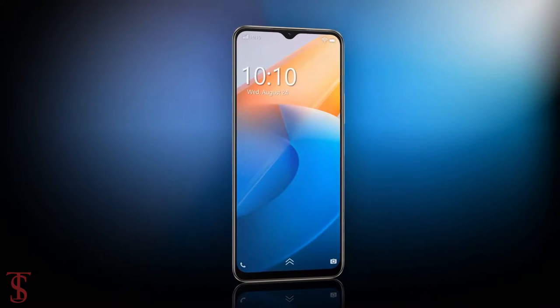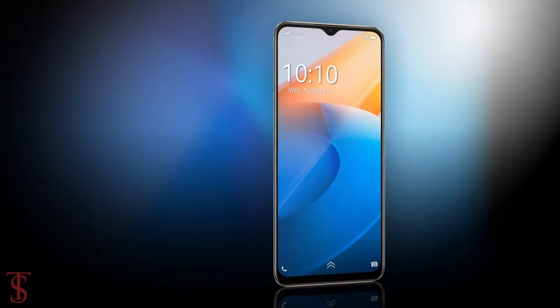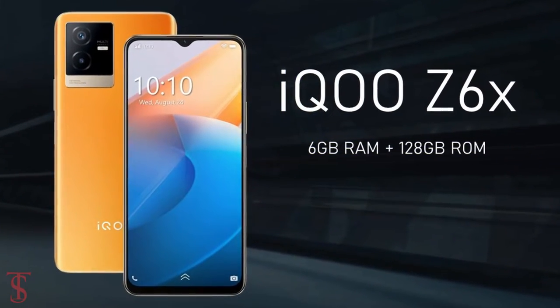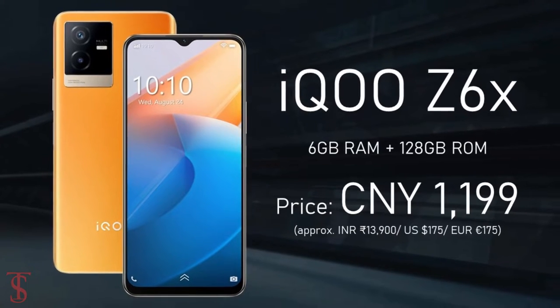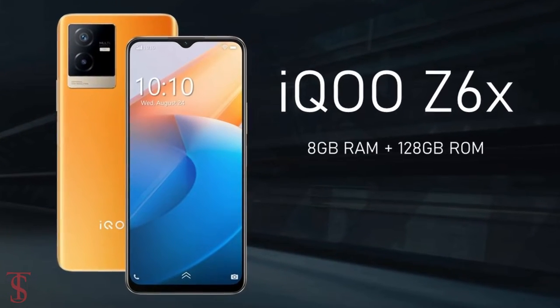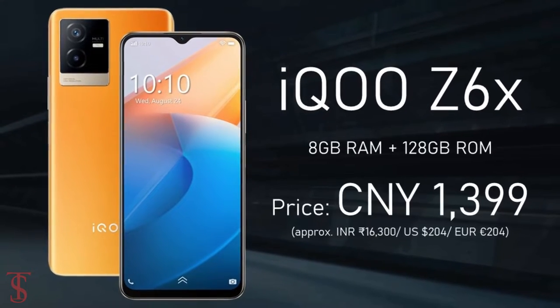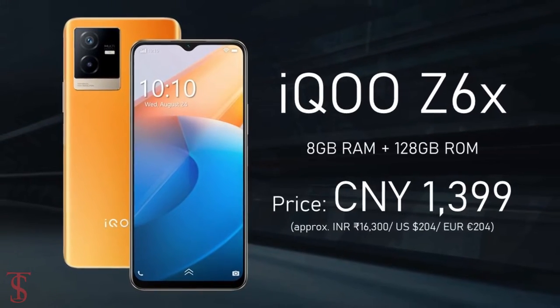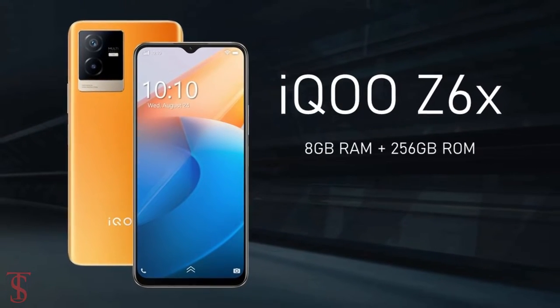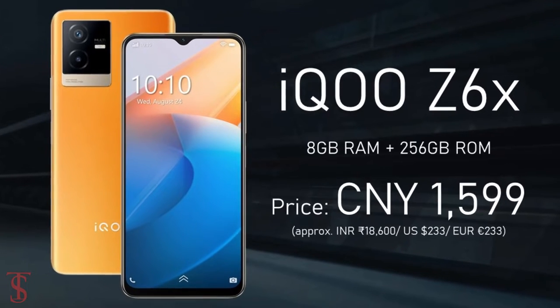Talking about the pricing and availability details, the iQOO Z6X has been priced in China at 1,199 CNY for the 6GB plus 128GB storage variant, 1,399 CNY for the 8GB plus 128GB model, and 1,599 CNY for the top-end 8GB plus 256GB storage option.